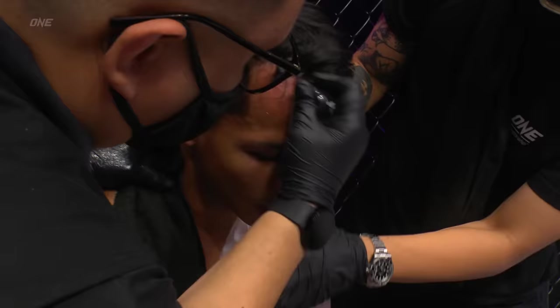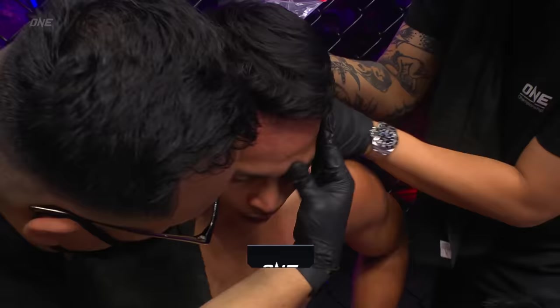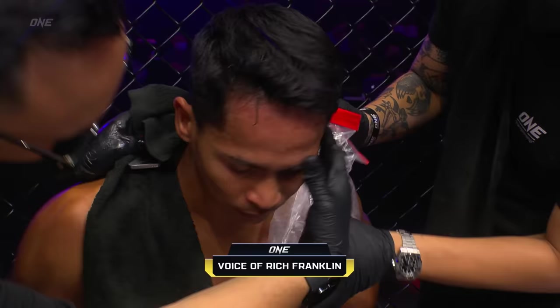Yeah, Superbon's doing a great job of creating that distance there with that front push kick, and he's actually stepping backwards and utilizing that length. He's clearly extending his jab. If I was in Gregorian's corner right now, I would tell him: you need to back Superbon up against the cage so that he can't move backwards. When he had Superbon backed up against that cage and was cutting off the corners, he did his best work there in combinations.